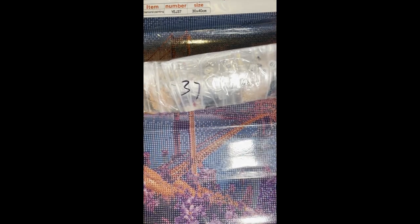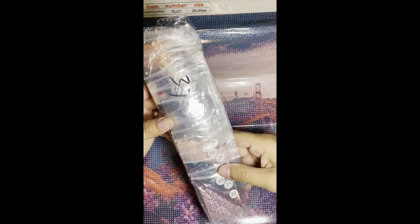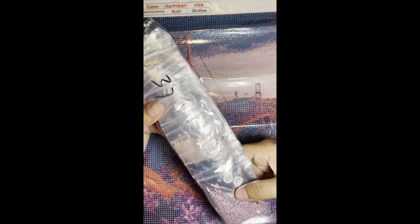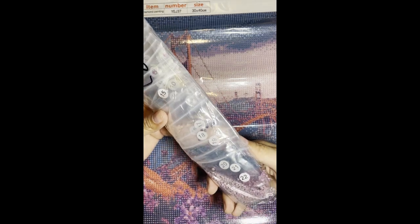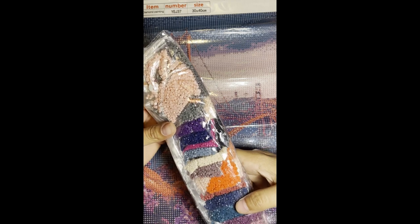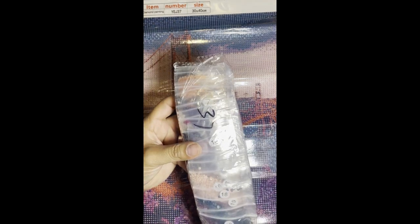I just wanted this one for my collection — something to have nostalgia of home, so if I ever left the Bay Area I'd have something to remember it by. Here are the drills that came with it. They're individually packaged in little zip-lock bags instead of the kind where you have to cut and put them in a container, so you don't lose anything. You can keep them in the packages and work right out of them.